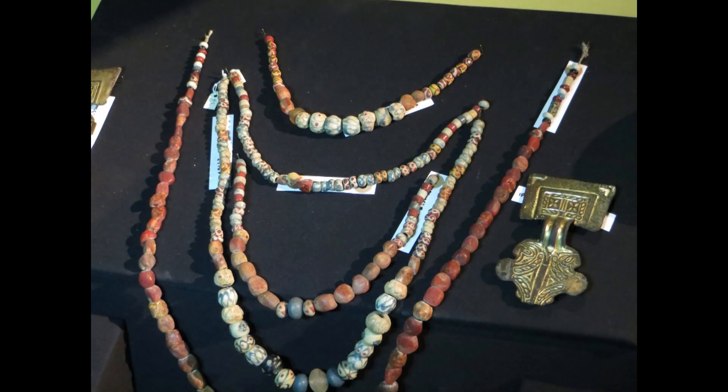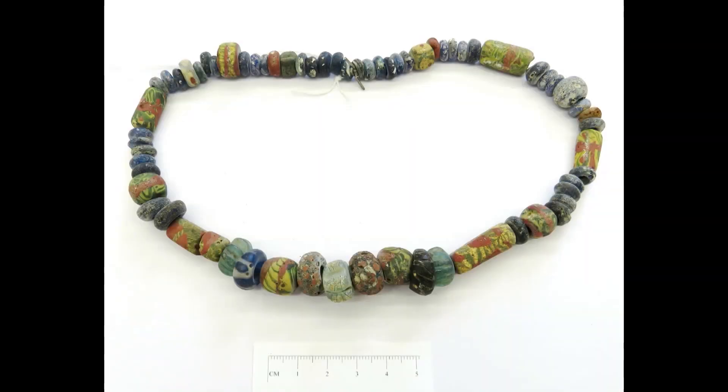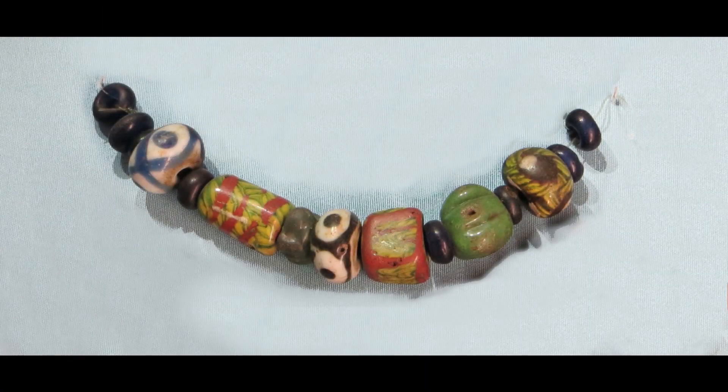Here are some examples of the beads that I have been studying from collections in museums. They look dull on the surface because they have decayed in the soil, but their colours are still quite bright and you can see what wonderful patterns they have. There is a lot of similarity in the beads found across Europe — the people shared similar tastes in the early medieval period.